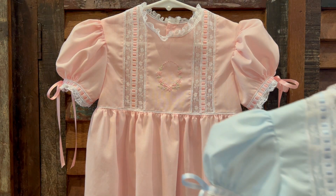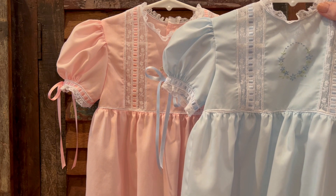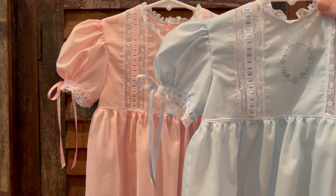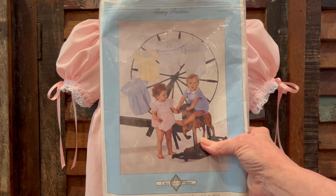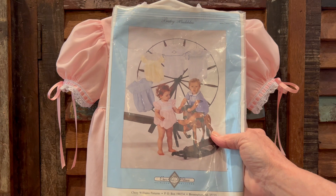I also made a blue bubble because these are for little girl cousins. They're made out of imperial batiste rather than Swiss batiste, because imperial batiste doesn't wrinkle quite as badly as the Swiss batiste does. The pattern I used to create these two bubbles is by Cherry Williams and it's her baby bubbles pattern.